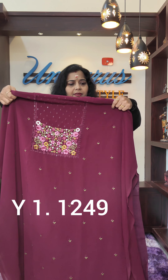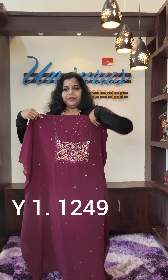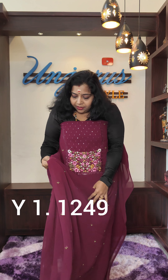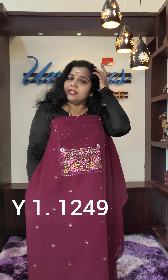This is the bottom. Same color as the nail. Semi-satin fabric is the bottom. This is the full color.